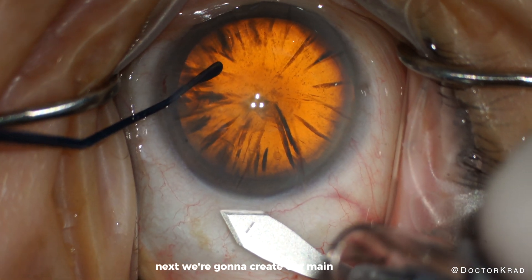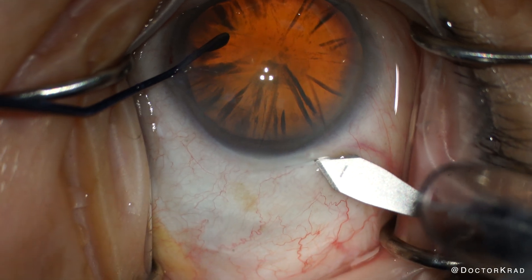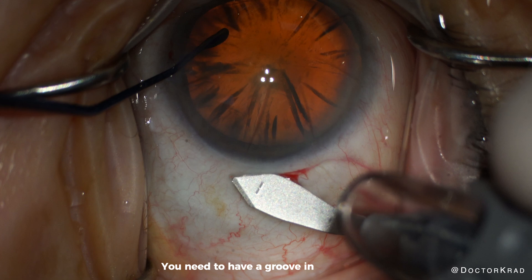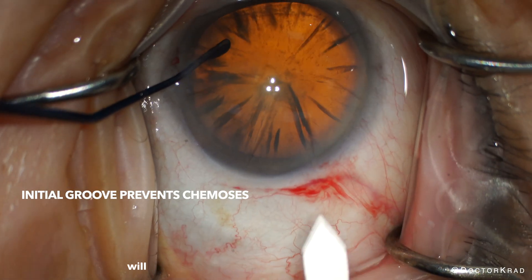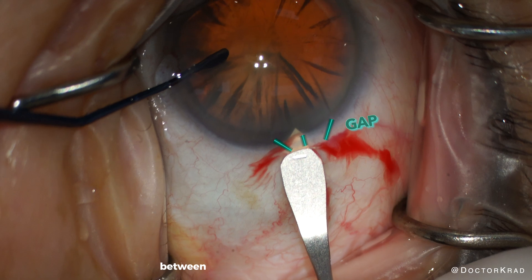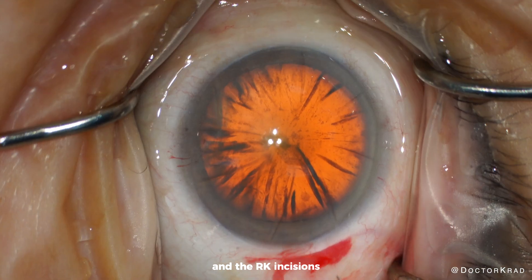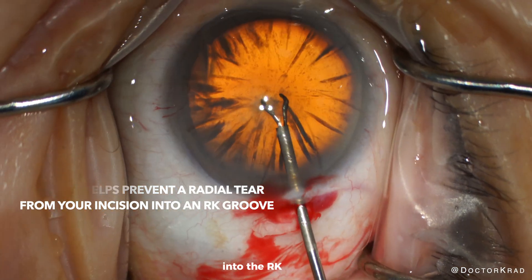Next, we're going to create our main incision and we want it at least a millimeter back from the limbus. Make sure you don't just go through the conjunctiva — you need to have a groove in the sclera. Cutting the conjunctiva wider than your incision will prevent swelling or chemosis of the conjunctiva.